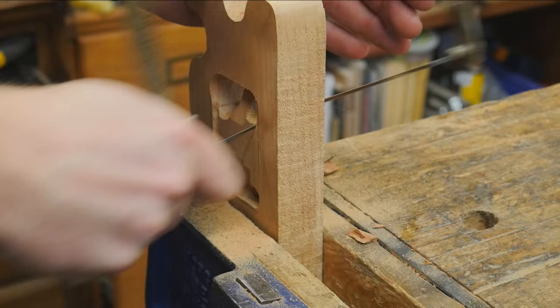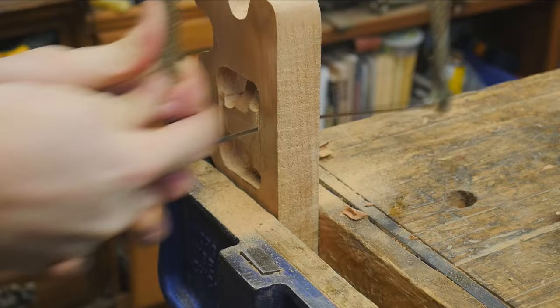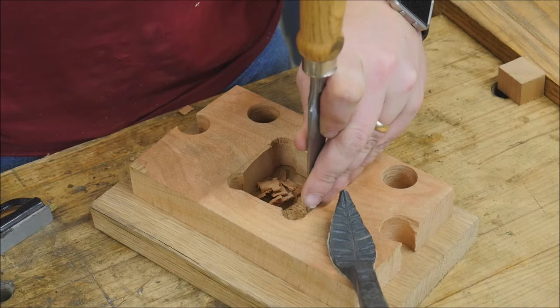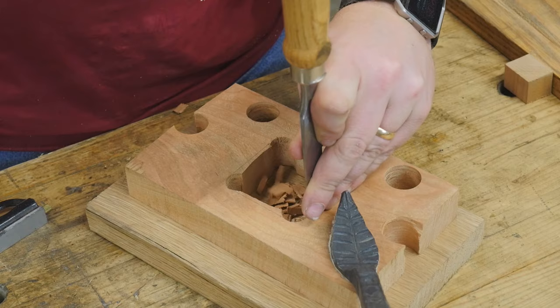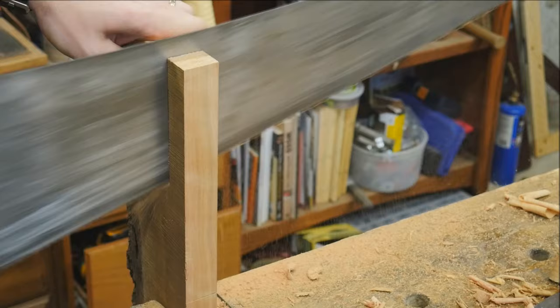Once I've drilled out those holes in the middle, I can then use a coping saw or a fret saw to come in and clean this out — just basically cutting between hole to hole. I'm staying a little ways away from the line so that I can come back and clean it up. Then I put down a scrap on the bench, hold this in place with the holdfast, and slowly come in with a chisel to remove the waste, taking it right back to those lines and giving a nice smooth surface.